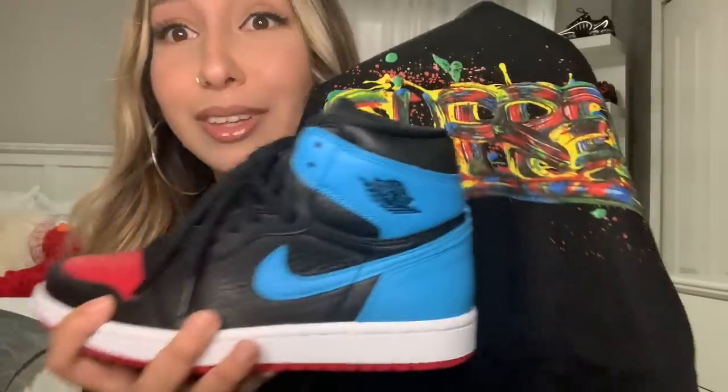And honestly, the main reason I got this tee — this tee specifically — was for one reason. It was really hard trying to find a shirt with this kind of blue on it. I've been looking for a week or two now since I got the shoes, and it was hard. But I feel like that is a really good match. Oh my God, I'm excited. So that is definitely gonna be a fit. Woo!